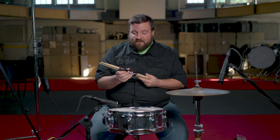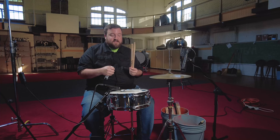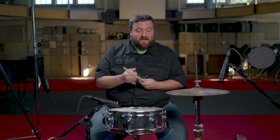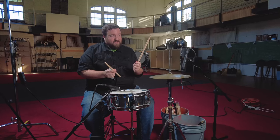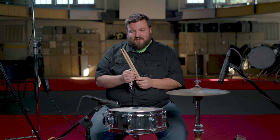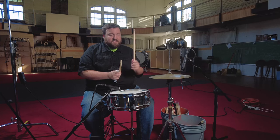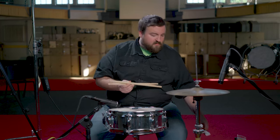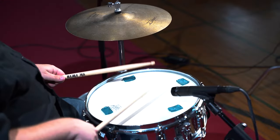Another Vic Firth stick — this is the Extreme 5A. I've never played with these before. They're actually the same price as the regular 5As. The Extreme 5A is noticeably a little thicker and a little longer, which could be nice if you have setups where you need to reach some toms. They definitely feel a little bit thicker. Let's try these out.